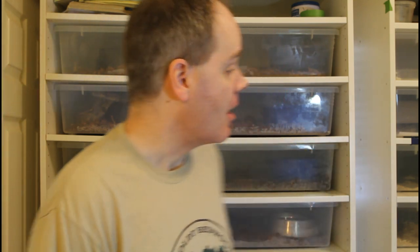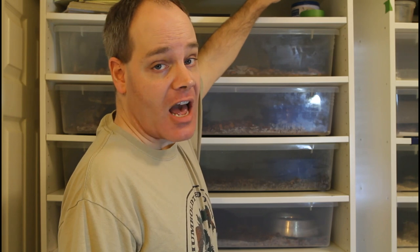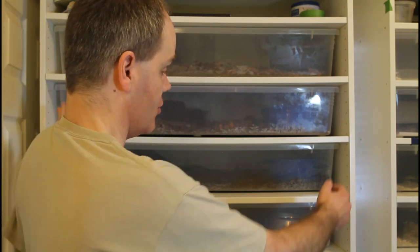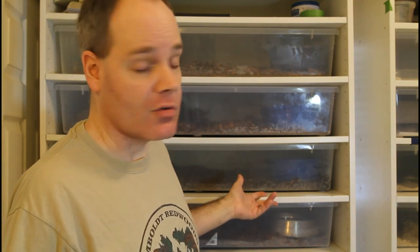Once you have your tubs you're going to want to take a day off and make a trip over to your nearest IKEA. You want to buy a unit called a PAX wardrobe frame — that's P-A-X, PAX. The PAX wardrobe frames come in multiple different sizes, but the size that you want is going to be about 79.5 inches tall, about 39.5 inches wide, and about 23 inches deep. These units come in both black and white so you can pick whichever color goes best with your decor.